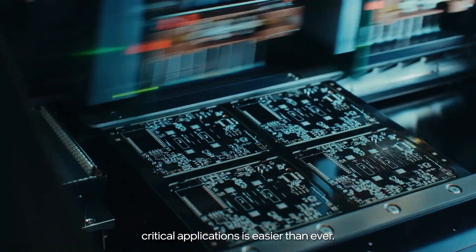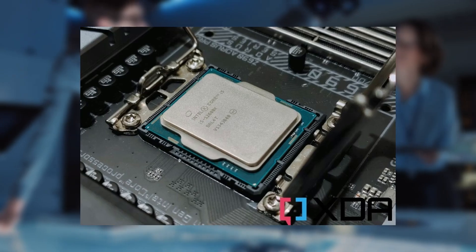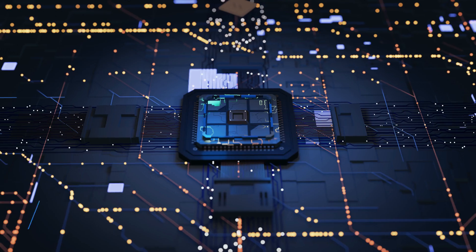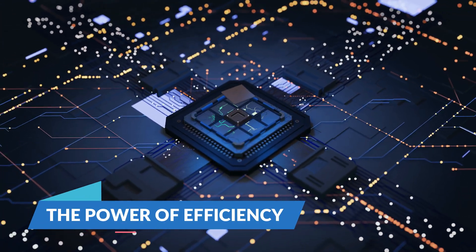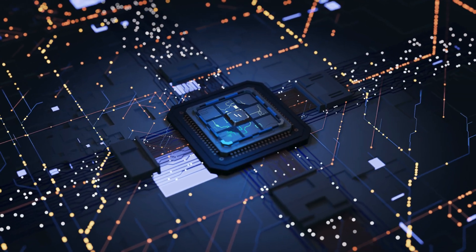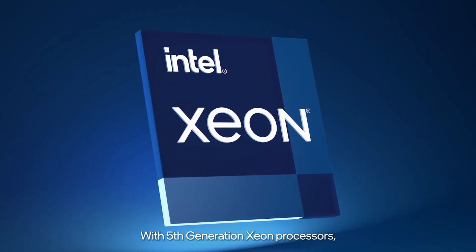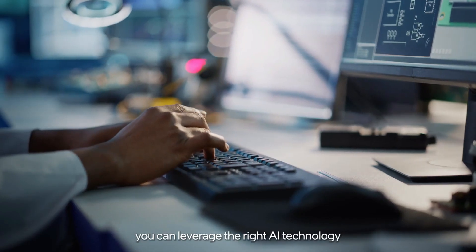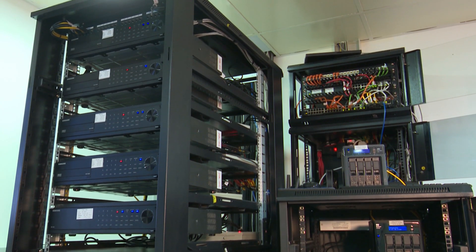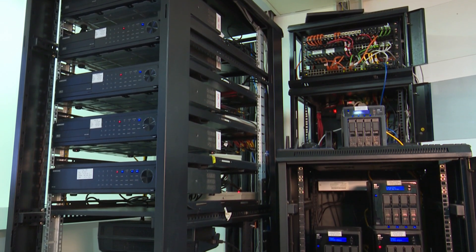All processors in the Sierra Forest series are equipped with 88 PCIe 5.0 lanes, ensuring they can handle extensive data throughput and connectivity demands. What makes the Sierra Forest series particularly exciting is its focus on efficiency. These E-cores are designed to maximize performance per watt, making them ideal for workloads that benefit from a high number of cores rather than individual core speed. Intel claims that with these processors, a server farm that traditionally required 200 racks could now be reduced to just 66 racks.